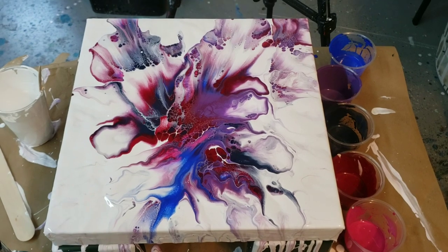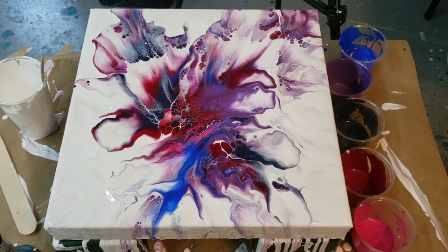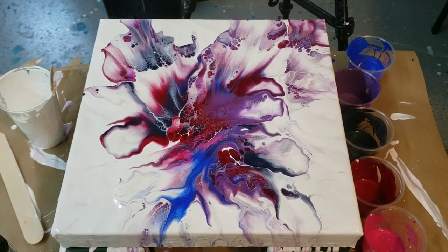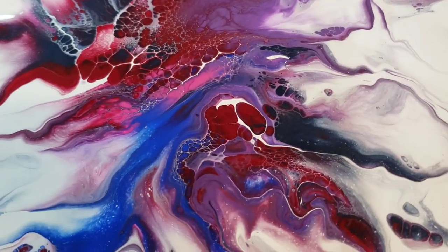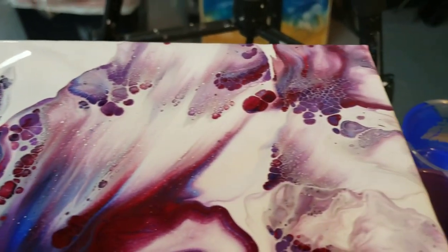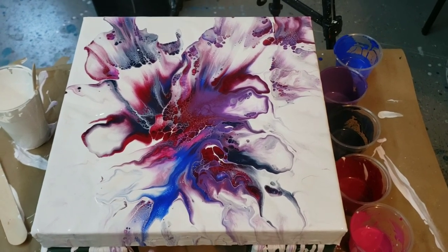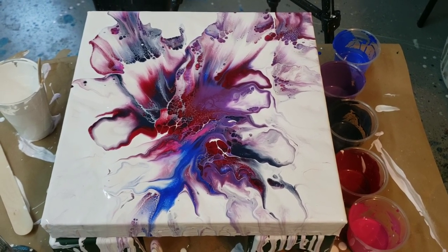I'm really liking the composition — glad I kept going. If you guys don't like it, keep going! Check out the links below for the Arteza paints; I have some affiliate links that get you 10% off. I'm going to keep experimenting and keep painting. If you want to see the end of this video, I show you how I mix those Arteza paints with Floetrol. I love that Winsor & Newton Galleria white — really cell reactive. Let me know what you think in the comments. Thanks for watching!